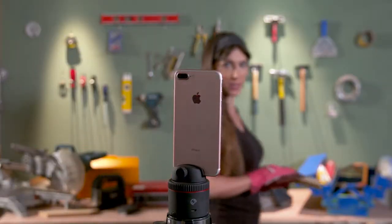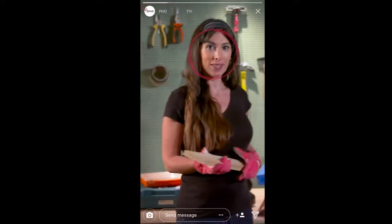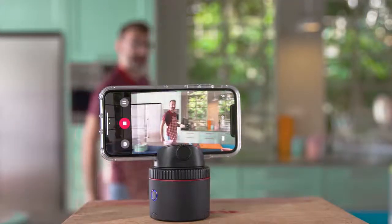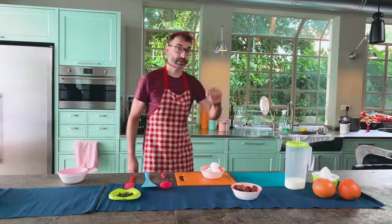Pivo can follow you as you move — with both front and back cameras. So now your video blogs look pro. Secret for a perfect cake is all in the ingredients. Oh, I forgot the cream.